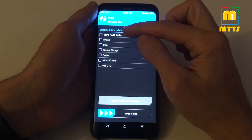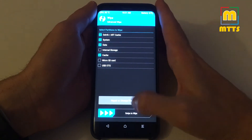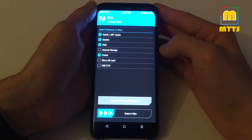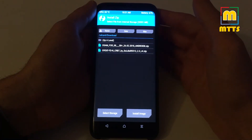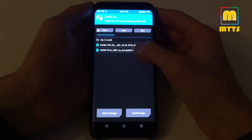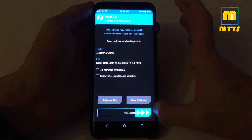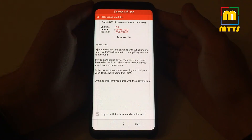Now go to Wipe, then Advanced Wipe. Select Dalvik, System, Data, and Cache, then swipe to wipe. Make sure you do not delete internal storage, otherwise you would have to copy the zip file again. I usually copy the zip files I flash into the Download folder of the internal memory. Here is the latest version — swipe to confirm flash, and there you go.